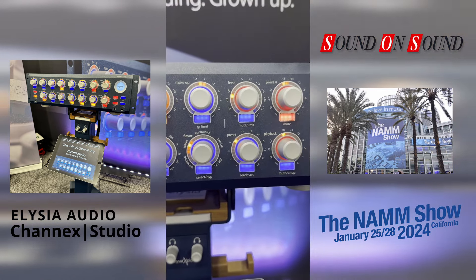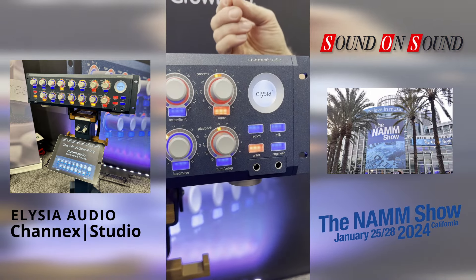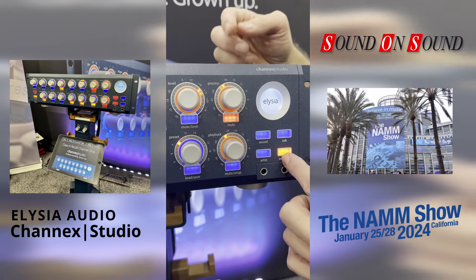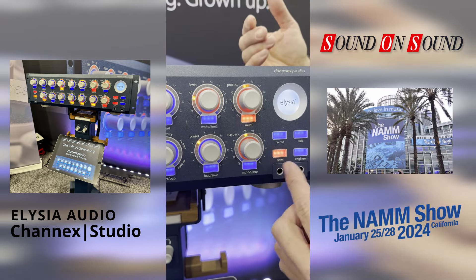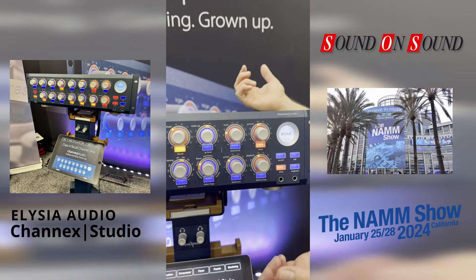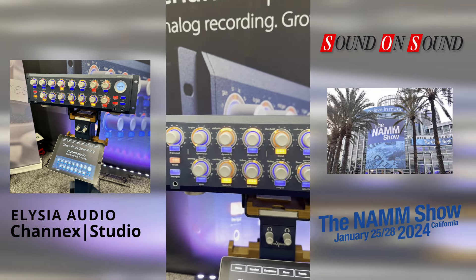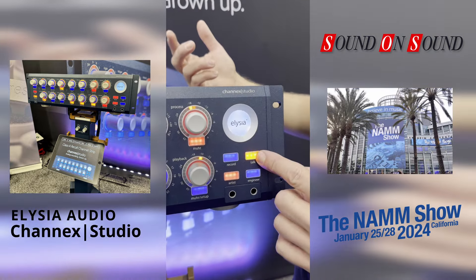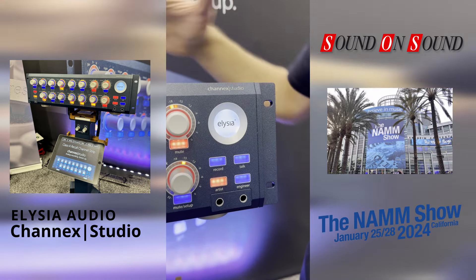An important feature is the monitor section, which provides the artist with the best possible monitor sound. There are headphone outputs for both the artist and the engineer, with different mixing setups available for each. This is very handy in a recording situation where the artist needs a lower or higher playback level — it's immediately accessible. There's also a talkback button where you feed in an external microphone with phantom power to communicate with the artist.